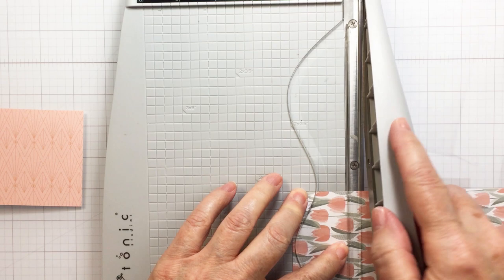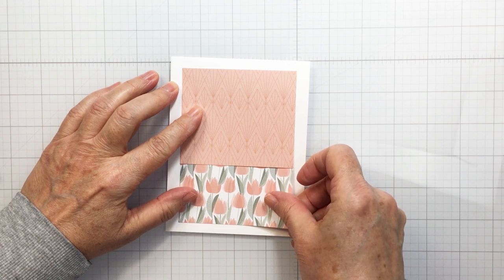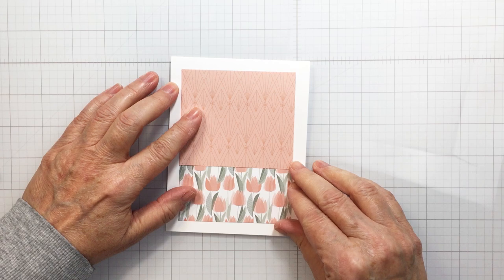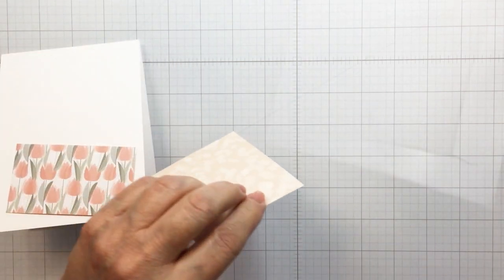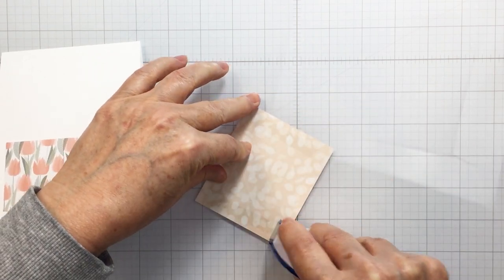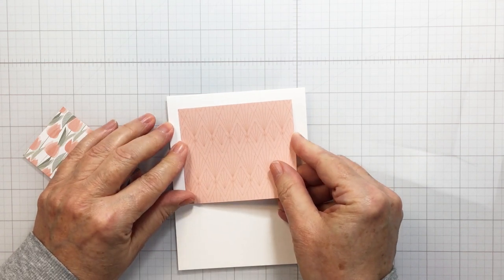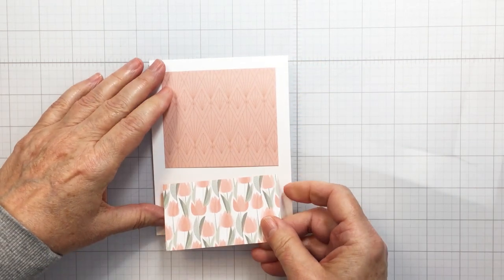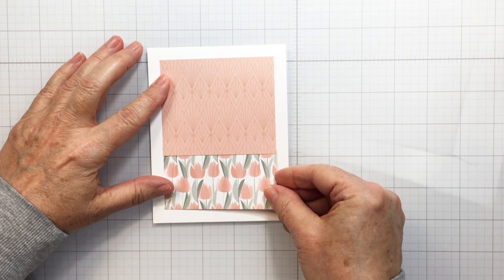The color scheme in the Modern Spring paper pad is just perfect. I've sized the paper down so that there's about a quarter of an inch white margin all the way around the outside edge of my card. I'm going to overlap the papers just slightly so that the top paper is just a little bit wider than the bottom. I'll adhere these onto my white card base with a little bit of repositionable tape runner, adding that to the top and the sides, leaving the bottom section open so I can slide the tulip paper underneath.